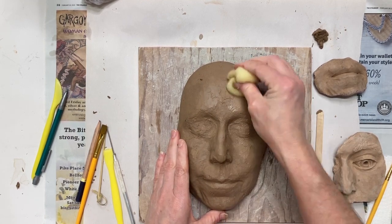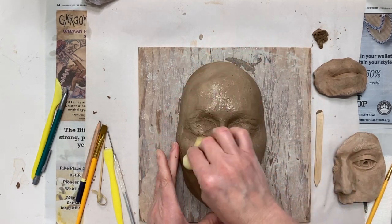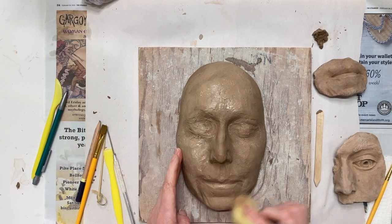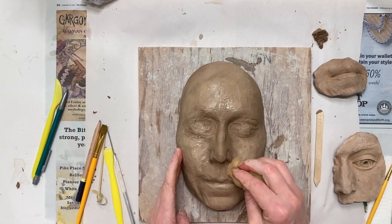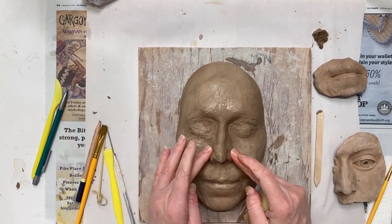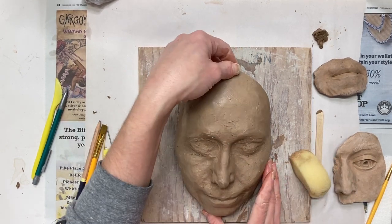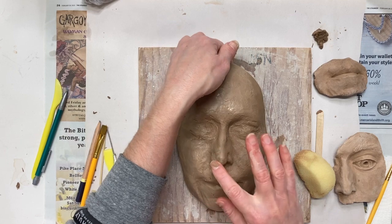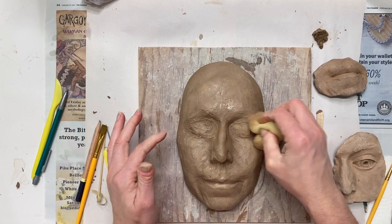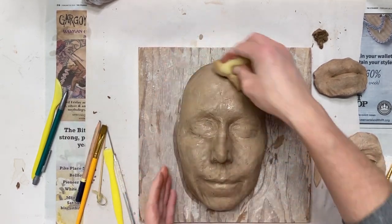The clay is starting to feel a little stiff — it's getting closer to leather hard versus leather soft — and I still want to work on this much more for detail. You can see I'm taking a sponge and adding just a little bit of water to the surface; you could also do this with a spray bottle. I don't want to add too much water so that it softens up too much and I can't carve detail, but I also don't want it to get too far beyond leather hard so that I can't carve at all.